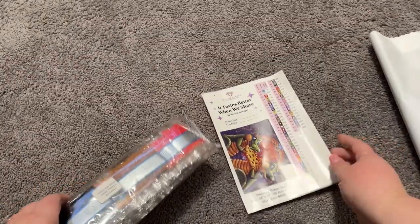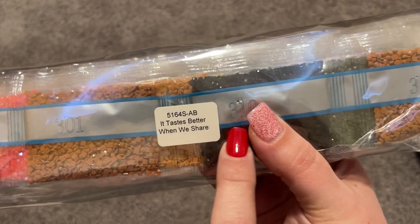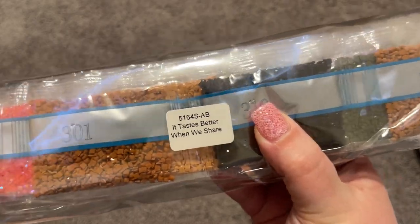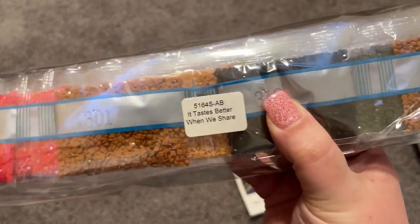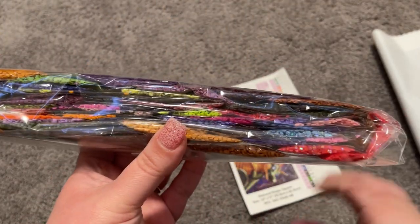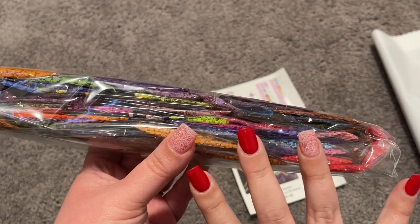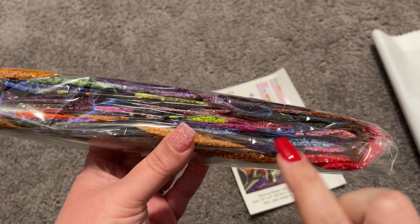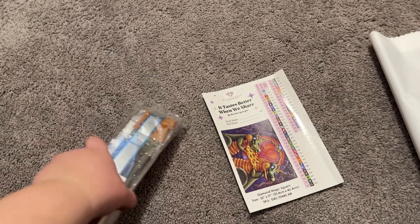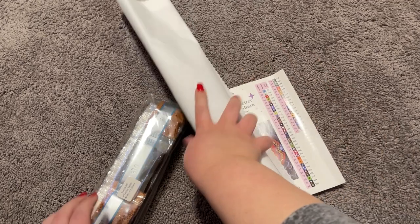We also have a bag here with our drills, labeled with the painting name on it, so if you want to store your canvas and drills separately you can absolutely do that. Here is our package of drills — I will go ahead and go through each individual drill, and I will put timestamps in there so you can skip ahead if you'd like. But before we do any of that, how about we take a look at the canvas first.